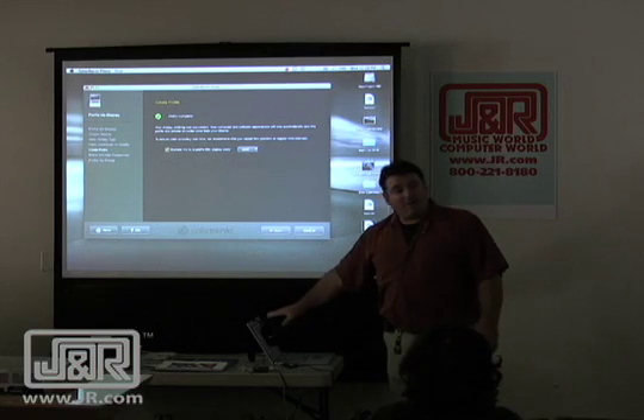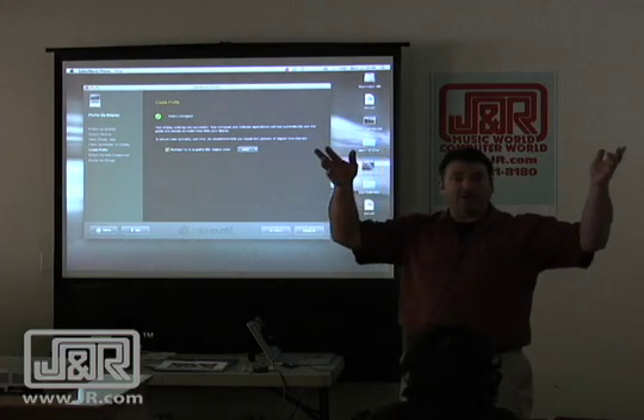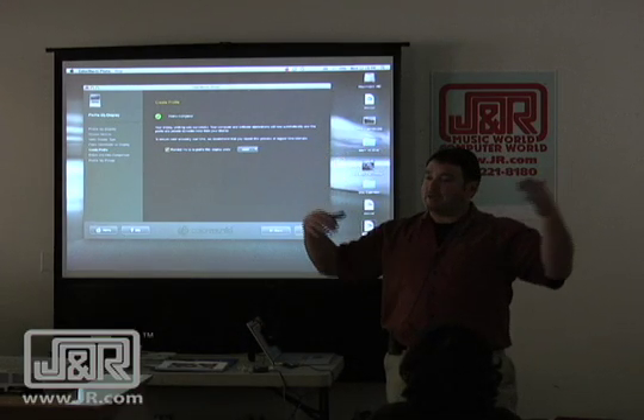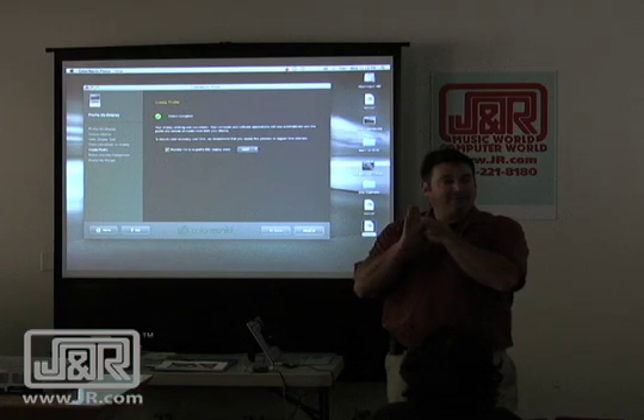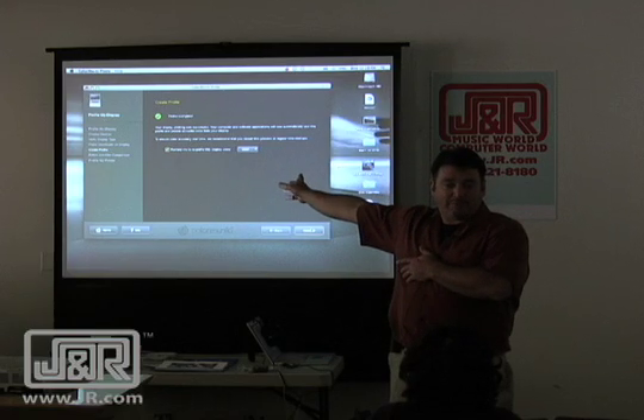After I got my profile, next time I'm in Photoshop and Photoshop says give me 100% green on the screen, that command goes through the profile, which is like a filter. And the profile says, remember, if you really want 100% green on the screen, you've got to take out 10% blue.